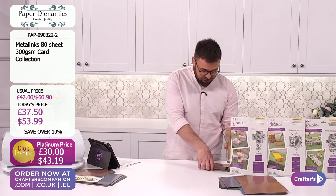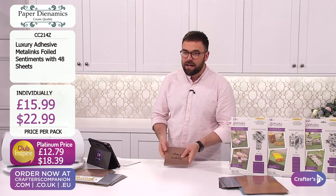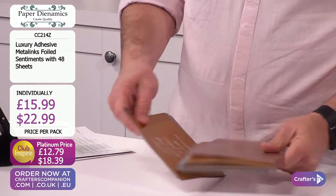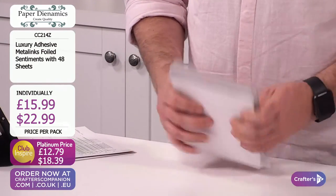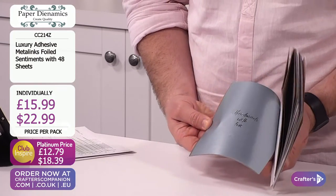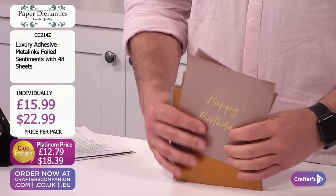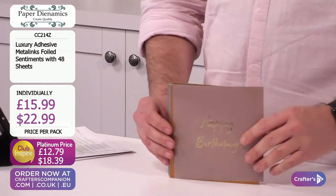We also have these - and these are adhesive too! Yes, a great selection of sentiments in here, all really usable ones. You've got your happy birthday, 'I hope your day is filled with happiness', handmade with love, sending love - all colour matched to beautifully coordinate with those two other collections. A third of the stock here has gone. £15.99 or £22.99 to get those.